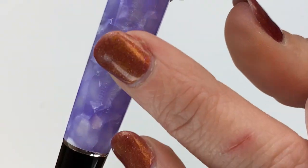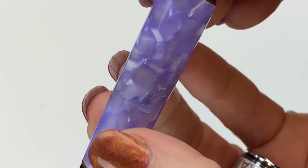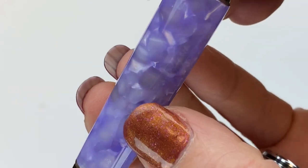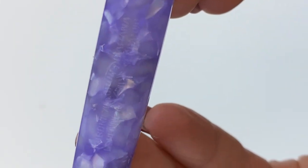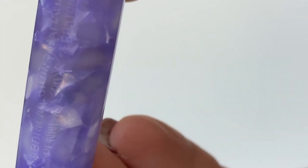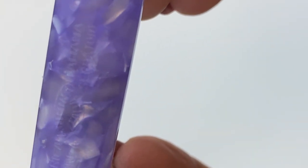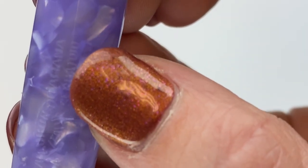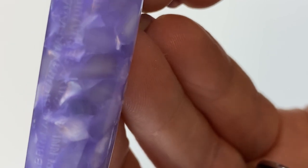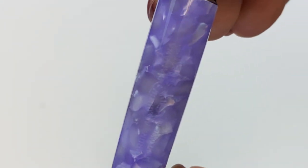There is information engraved right here on the barrel of the pen, but I can't quite read it honestly. I'm assuming it is information about the limited edition collection — I'll have to look up more about what's engraved right there.